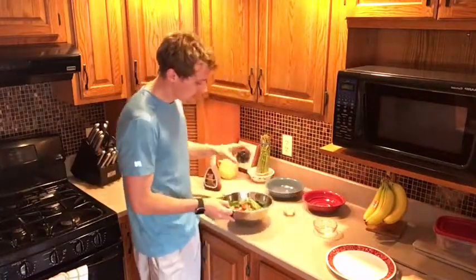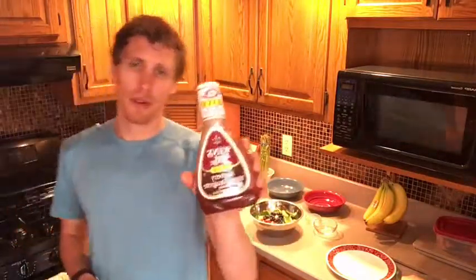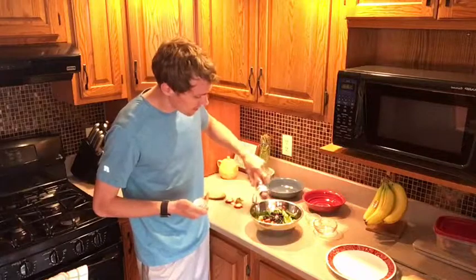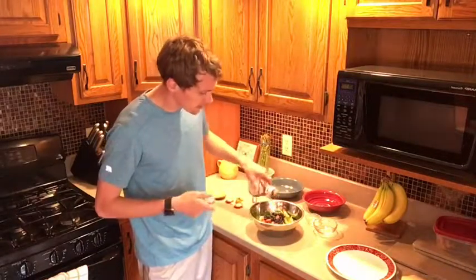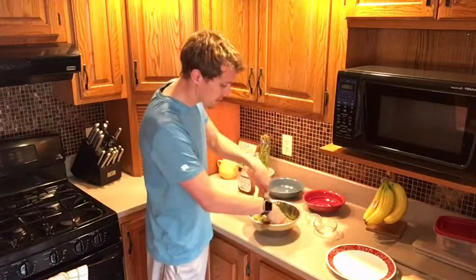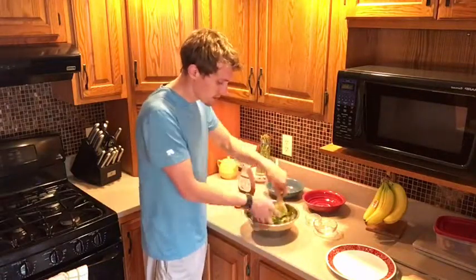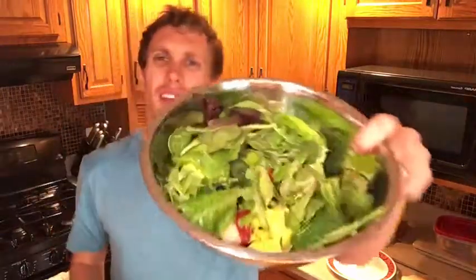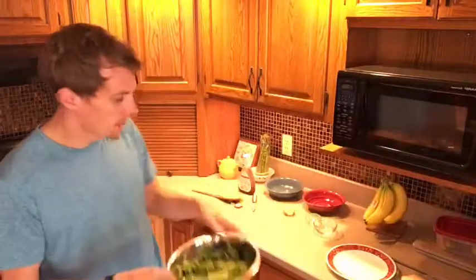We've got our salad with the freshly cut strawberries, and we're going to throw our blueberries in. Now we're going to add our raspberry vinaigrette. If you're watching your intake or doing the 21 Day Fix, make sure you measure it out — it's all about portion sizes. I do about three light passes. Take a fork and spoon and gently mix it up so the vinaigrette lightly covers everything.